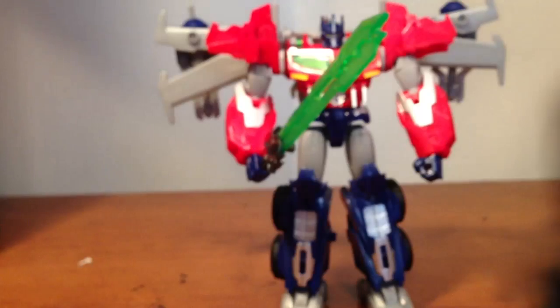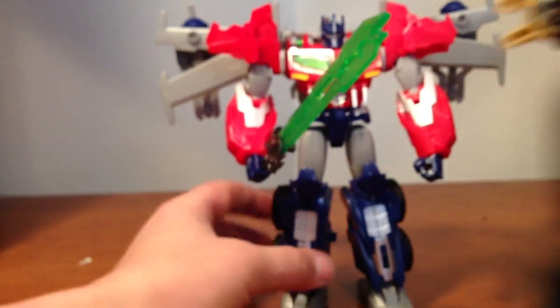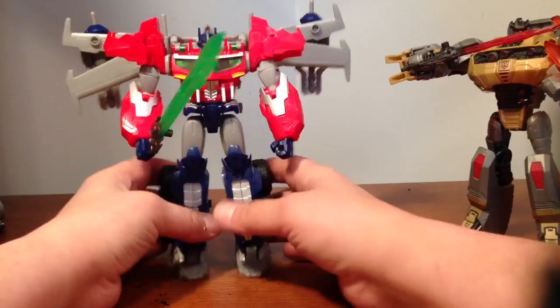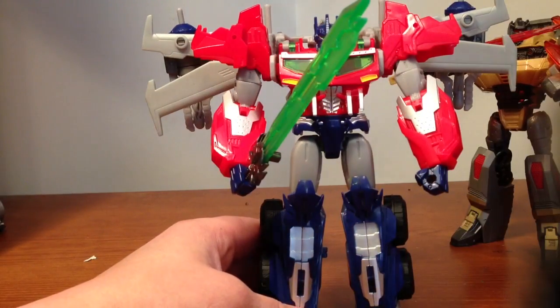And here comes my daughter yelling about something. You alright, babe? And for size comparison, here he is next to Grimlock, which is a pretty good size — I think it goes nice.